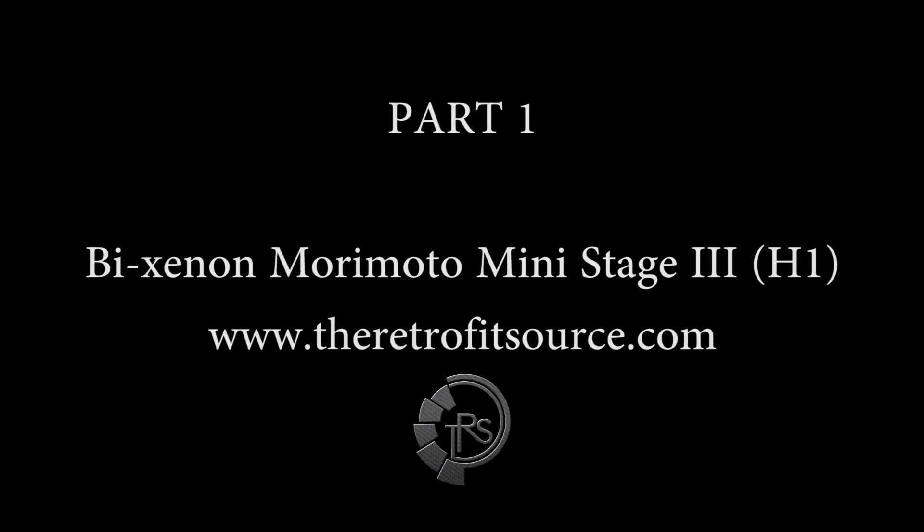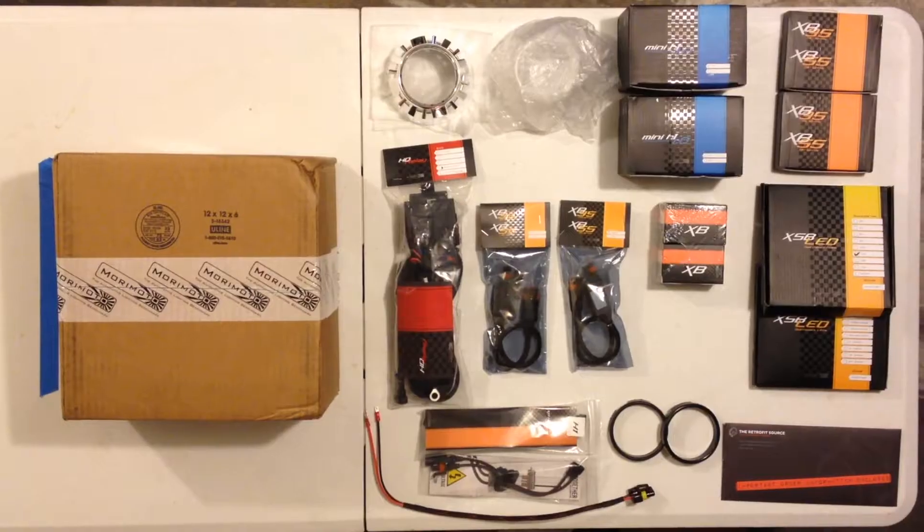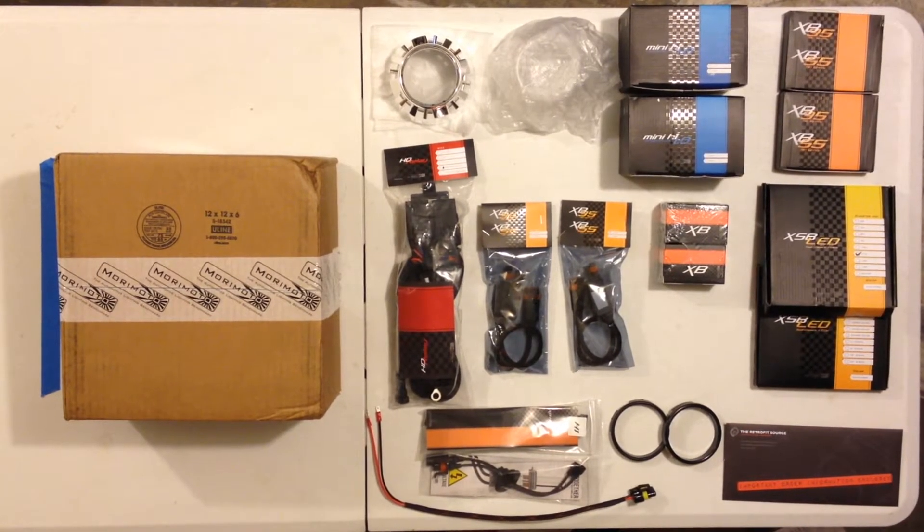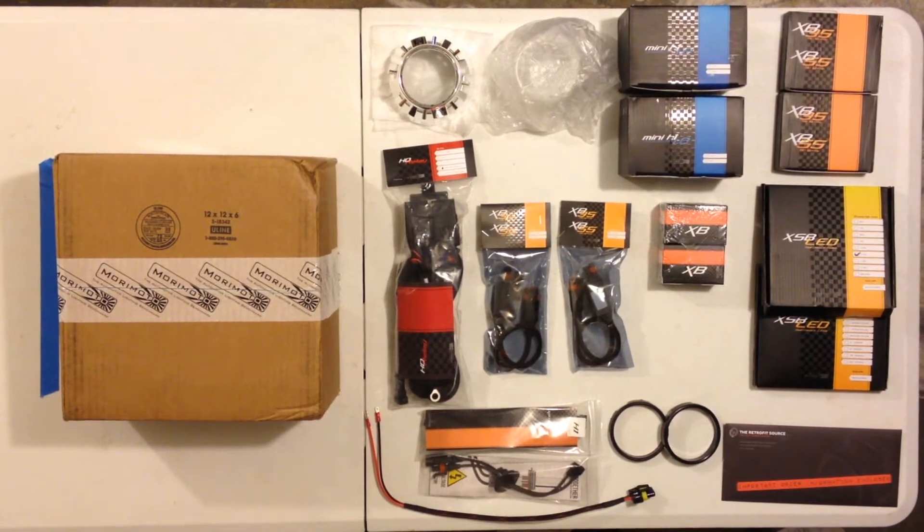Hello and welcome to the first part of the review and installation of the Morimoto Mini H1 Retrofit Kit provided from theretrofitsource.com. First off, I would like to apologize for the slight shaking in the video. This is my first review and installation, and my camera mounting system had not yet been perfected.